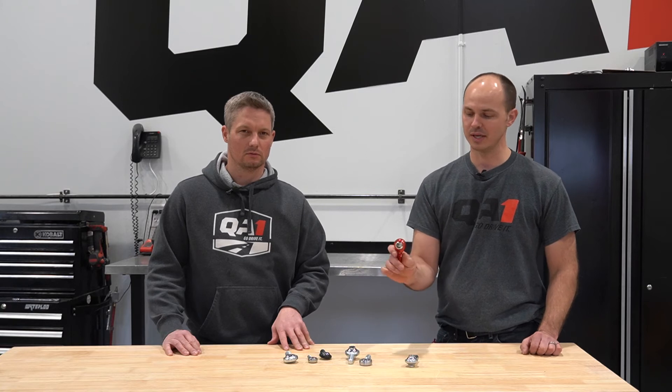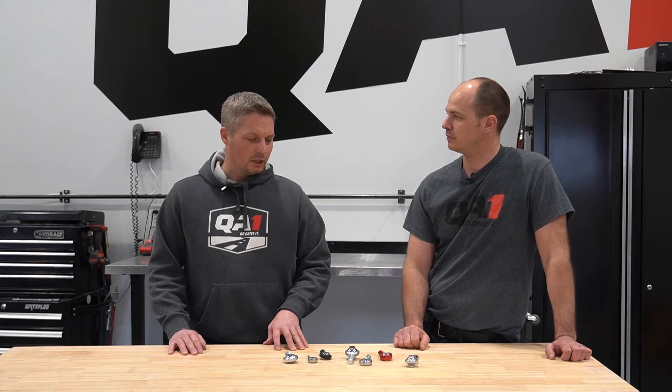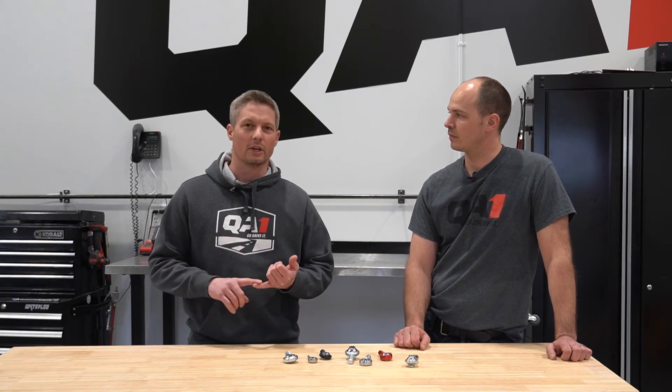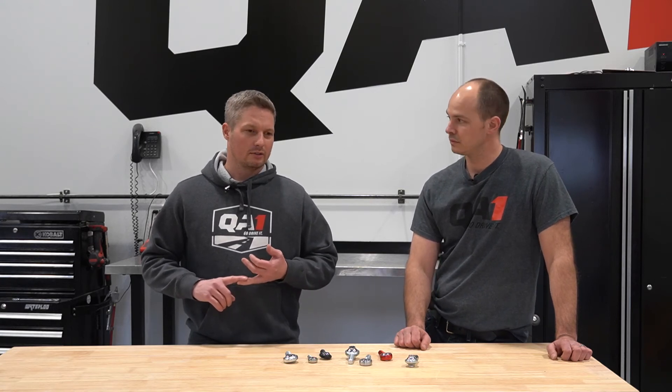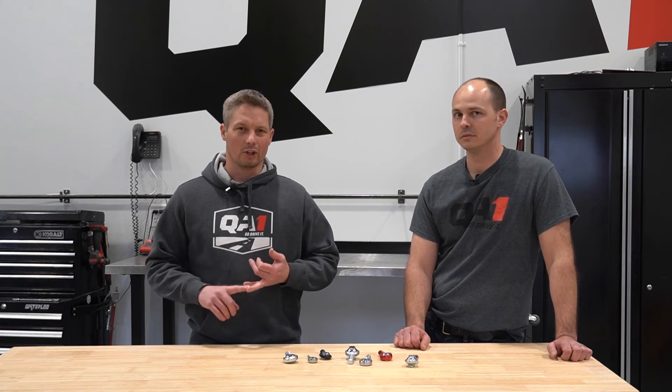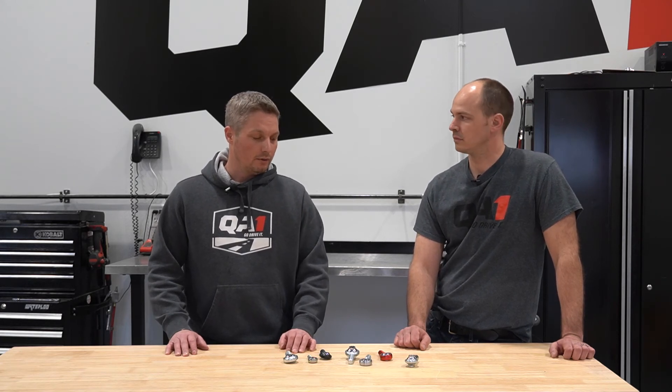We've discussed everything on the table here except this red one. This is our A-series aluminum rod end. When would we want to use an aluminum rod end? They're mainly used for support braces — whether you've got a splitter or a spoiler where you have an adjustable brace — something that needs to be really lightweight. You wouldn't really use these on a suspension component. They're better suited for non-critical, low-load applications, like a sway bar endlink, supports, or adjustments that don't see high loads where you'd want a stronger rod end.